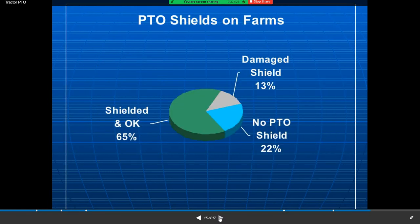You can see the PTO shaft is only 65% shielded. Damaged shafts account for 30%, and no PTO shaft guard is present in about 22% of cases. You can see how this creates a hazard when working with the PTO.